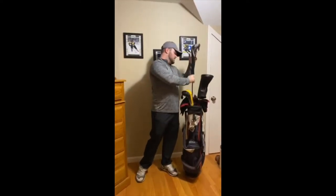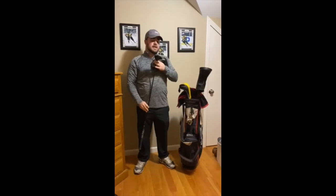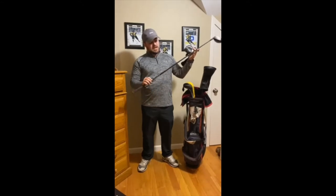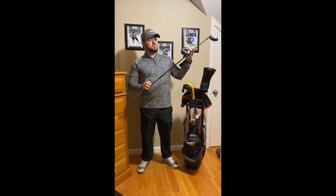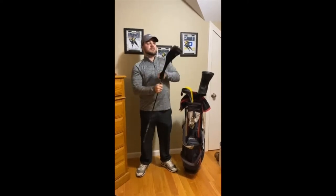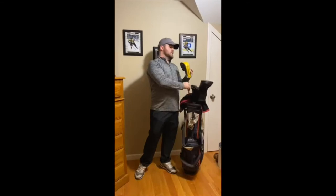Next we'll deal with the 3-wood. I don't use this really a lot, to be honest, but it's another Titleist — the 915, 15 degrees. Again, stiff shaft, kind of heavy. I've got 82 grams in here, which is probably the wrong shaft if we're being totally honest, but it is what it is. I don't use it a ton, but it keeps the ball low and I can hit a couple of different shots with it that I don't normally have in the bag.